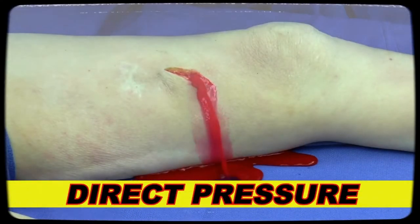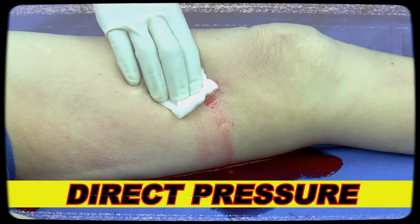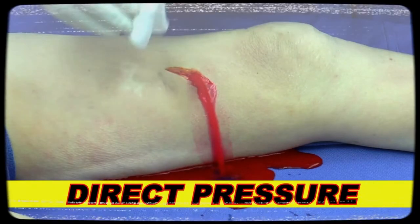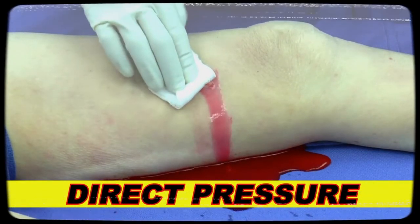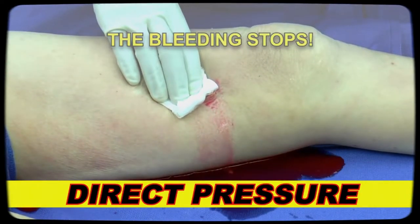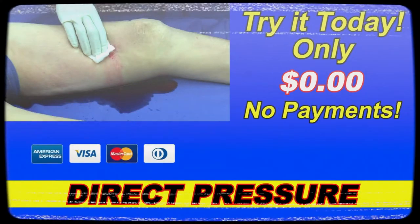All you need is a single pad of gauze and your own finger, and it works like magic. Let's watch this again in slow motion. Here is a life-threatening hemorrhage, and here is your finger and a pad of gauze. With direct pressure, the bleeding stops. It costs $0.00 with no payments. Brought to you by Science.